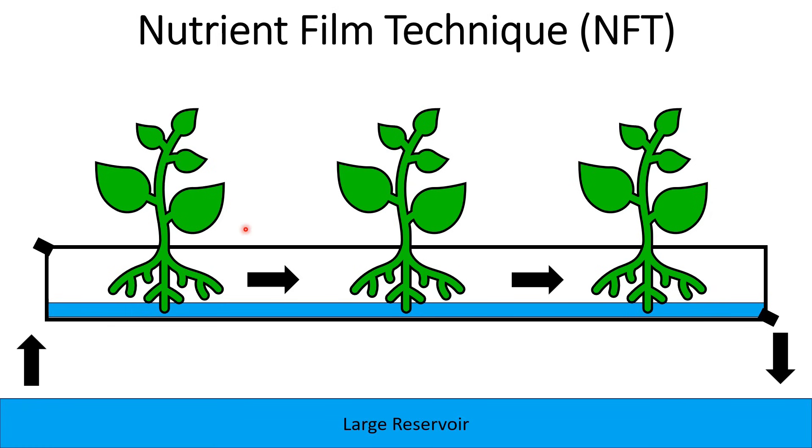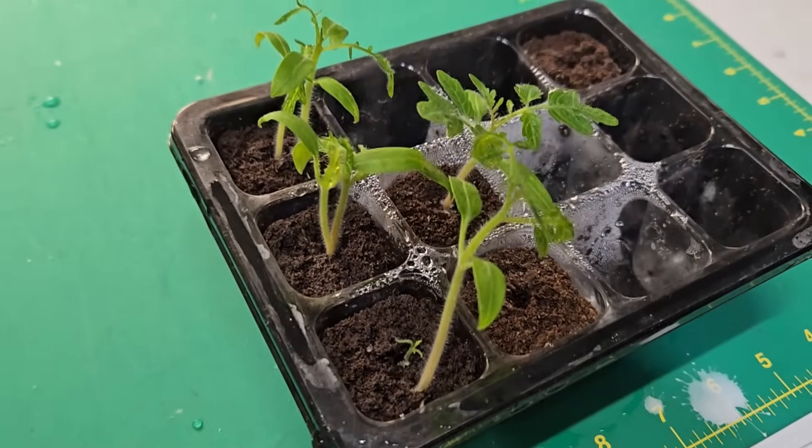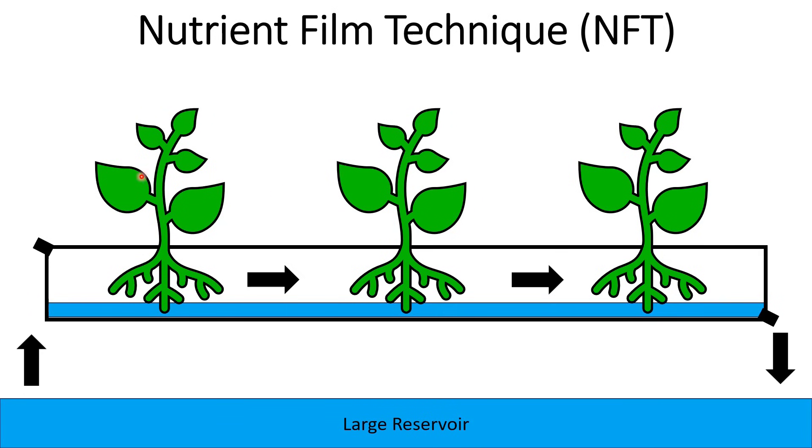There are a few disadvantages of NFT as well. One is that you generally need to start these plants separately — you often can't set a new seed right into this system. You would start the seedlings in a separate system under a grow light or on a heat mat, and then once they've got a couple of roots poking out, you set them down into this nutrient film and they grow from there.